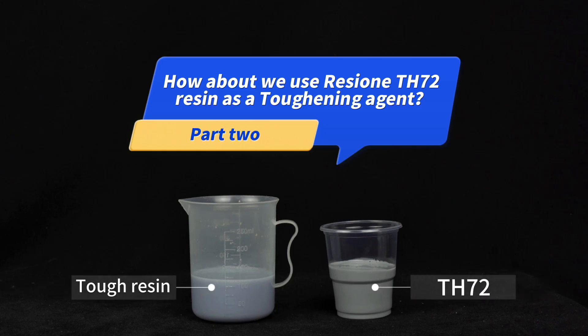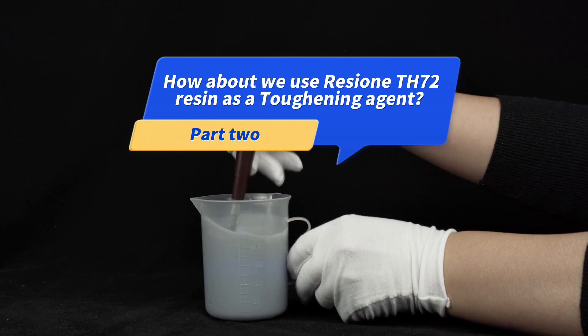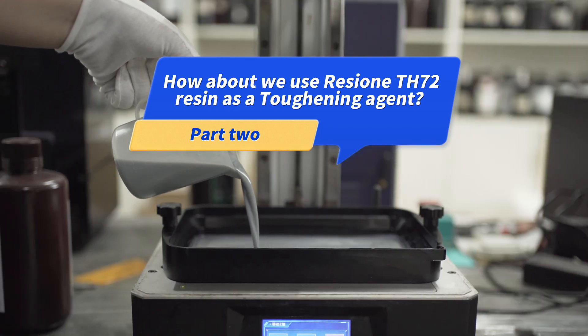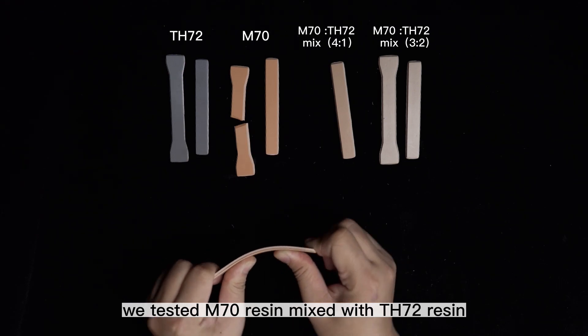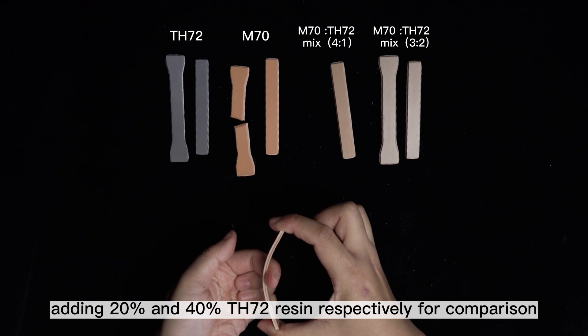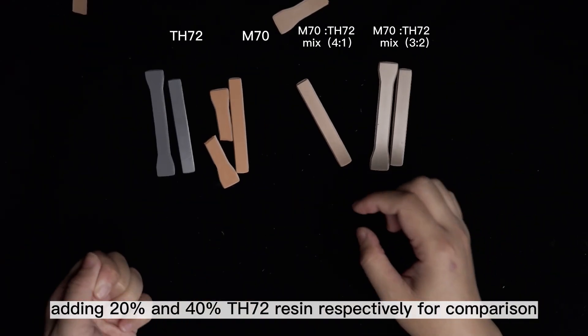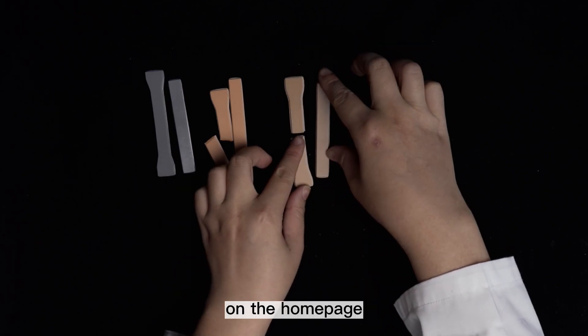How about we use Resi1 TH72 resin as a toughening agent? Part 2. In the last video, we tested M70 resin mixed with TH72 resin, adding 20% and 40% TH72 resin respectively for comparison. You can see our last video on the home page.